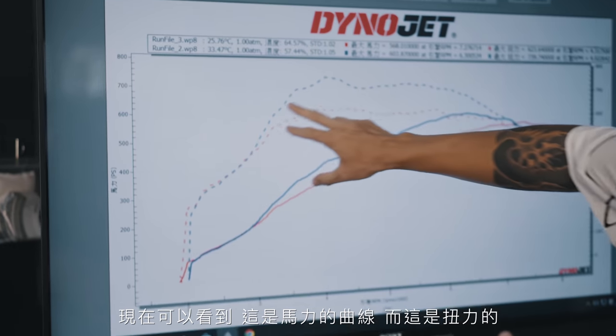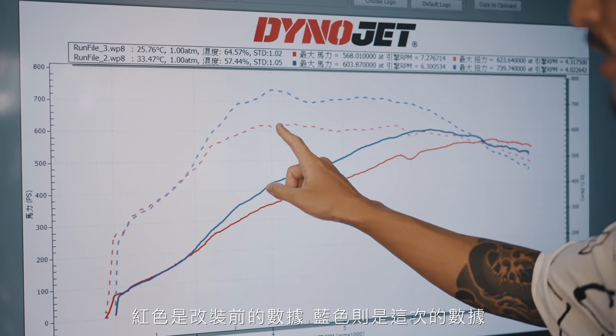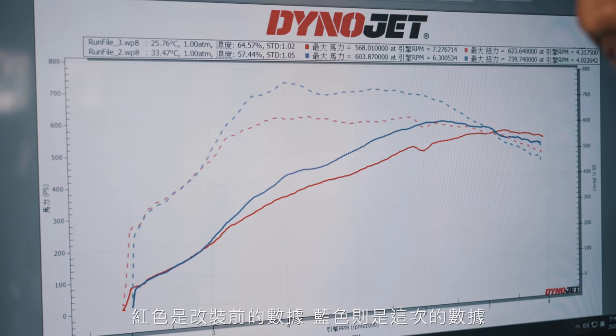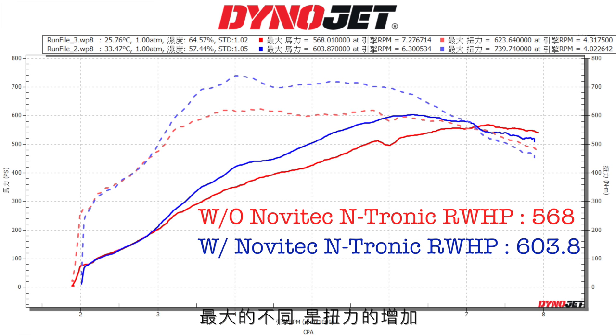Now if you can tell, this is the torque curve and this is the power curve. The red is the stock pull and the blue is my best dyno pull this time after all the modifications. We gained 35 to 36 rear wheel horsepower, and it was very healthy. The big difference is the torque.